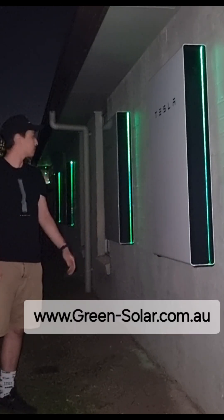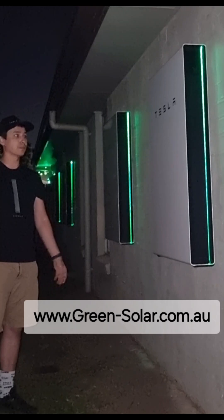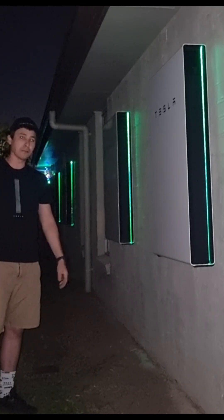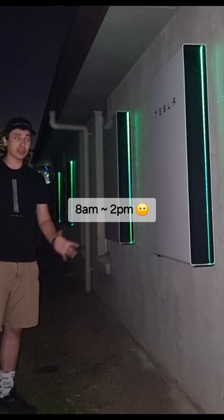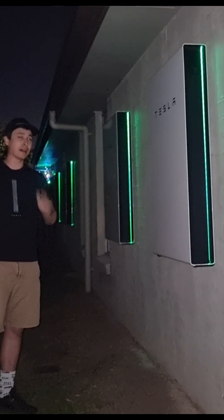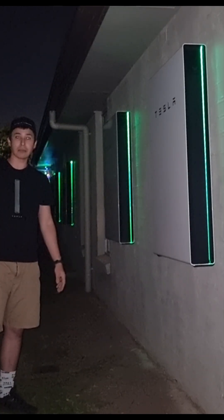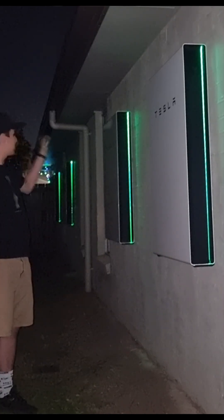A big shout out to Paul and his team from Green Solar here in Brisbane. They did a fantastic job. Got here just after eight o'clock in the morning, did the panels, then came over and did the Powerwalls. We had a team of three and it all worked out really well. Finished up by about two o'clock, which is a pretty big amount of time required to do this. Some installers try to rush these jobs, but I was really happy with this team — they're the same ones that did the previous Powerwalls.